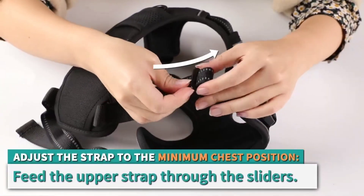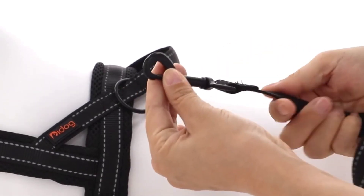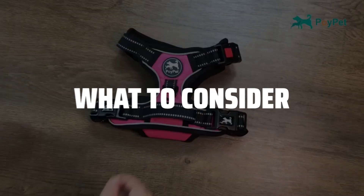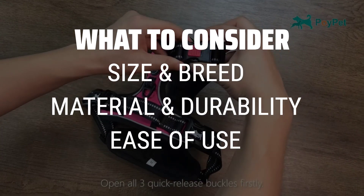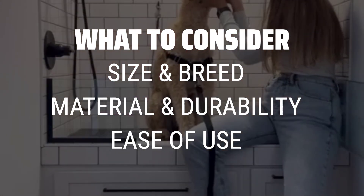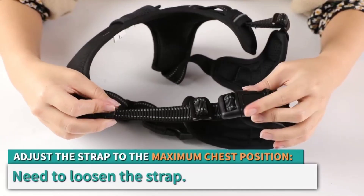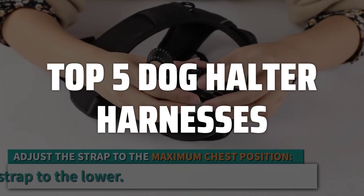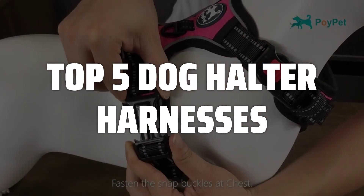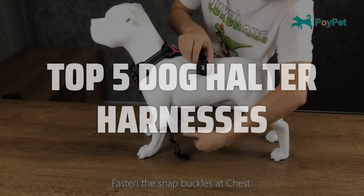The best dog halter harnesses is probably one of the most essential tools for dog owners to keep their furry friends safe and secure during walks. When choosing a dog halter harness, it's important to consider the size and breed of your dog, the material and durability of the harness, and the ease of putting it on and taking it off. To help you find the right model, we've listed the top 5 dog halter harnesses and their key features, plus the things you need to consider. Links to all products mentioned in the video are in the description below.